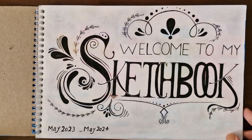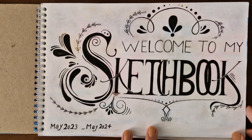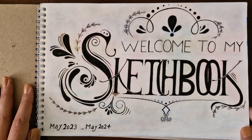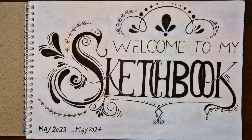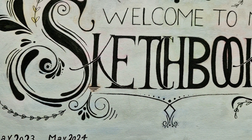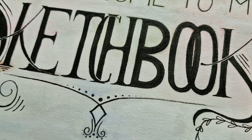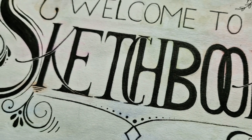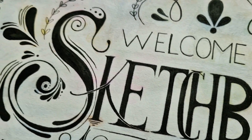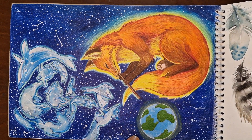I wanted to try creating a welcome page to my sketchbook, welcoming you all to take a look inside. For this series I used a 20 by 30 size sketchbook. I completed it within the last year from May 2023 to May 2024. For this illustration I used black calligraphy ink and I also played around with some typography.